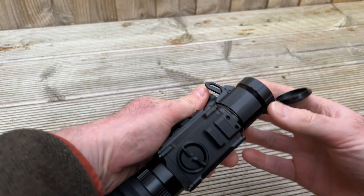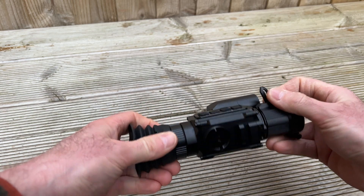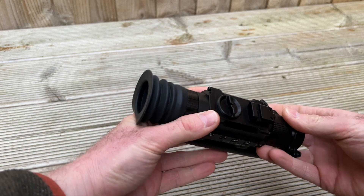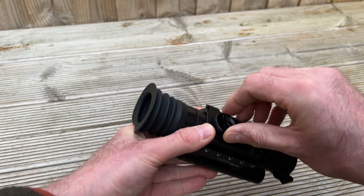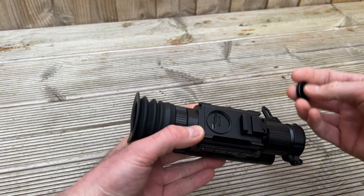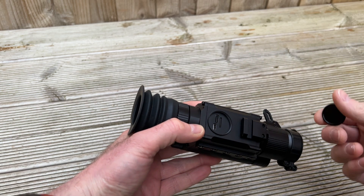But look how dinky and small and compact this is — and I love that. We've got Picatinny here for an adaptor if you need more IR. And also, instead of the coin slot or screwdriver slot on the side, you've now got a more easily removed slot for charging and your SD card.